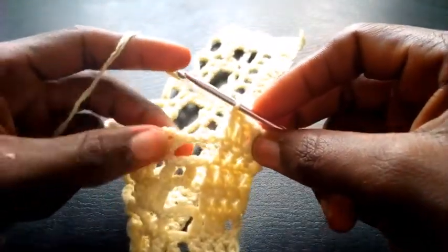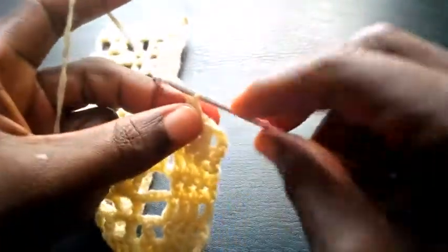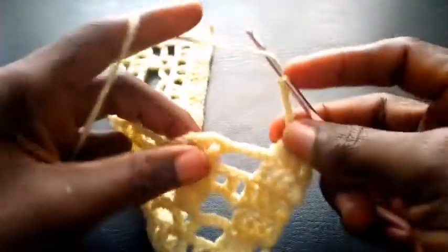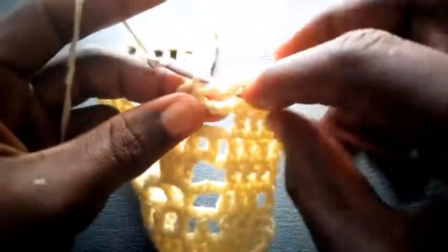So right now I'm going to chain five — one, two, three, four, five. I yarn over and insert in this loop where I'm going to make three triple crochet.